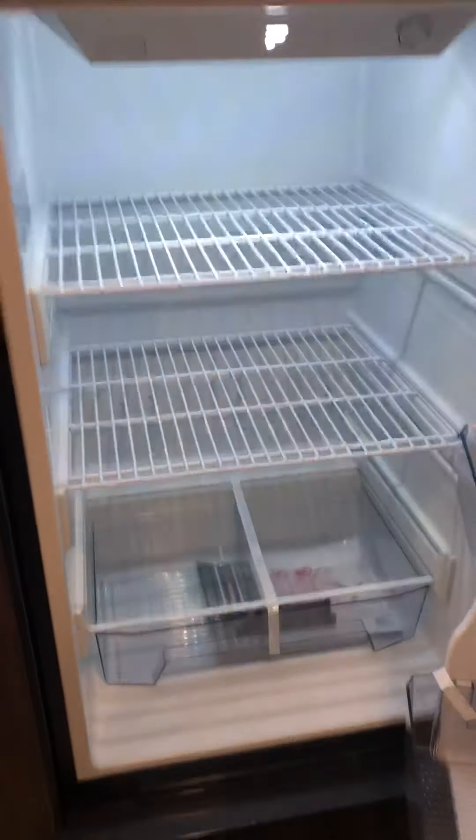The refrigerator is 12-volt and 10.9 cubic feet. It runs off the solar panel and the battery, so it's a good-size refrigerator. We just plugged this in a little while ago and it's already very cold.